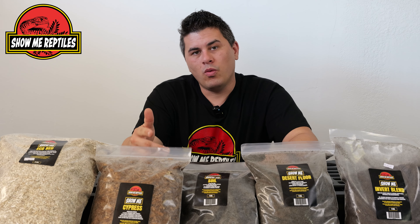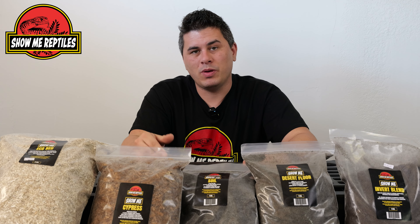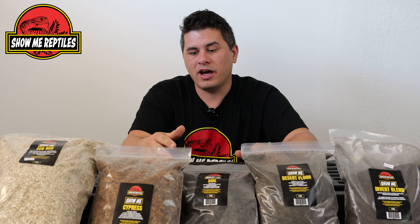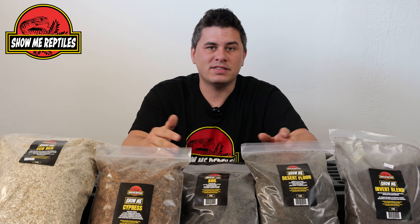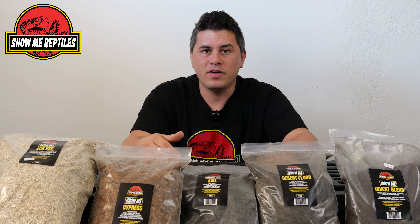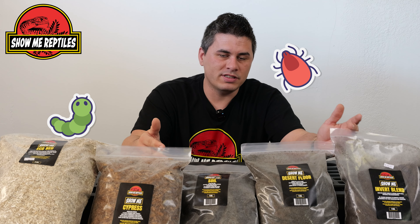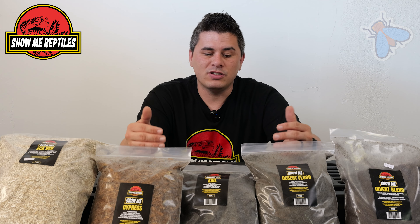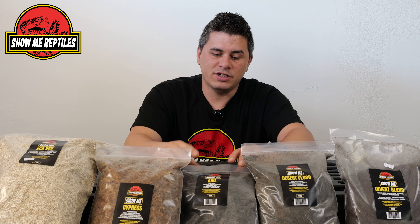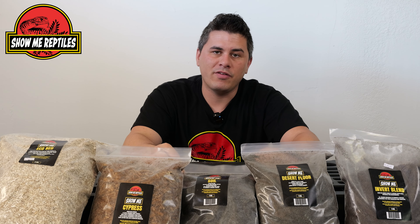So you might be wondering, why buy Shelby Reptiles substrates? One of the awesome things about these is we make them in-house by hand, so this isn't something sitting in a warehouse all the time. This isn't something that's been treated by pesticides, or where you'd run the risk — like picking up from the hardware store — of picking up any kind of pathogen or mites or other insects getting into those bags. It's all produced in-house. We have multiple different sizes, from these smaller bags up to very large bags, depending on the size of enclosure you have and need to set up.